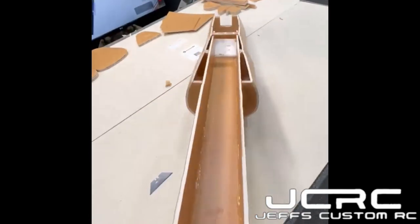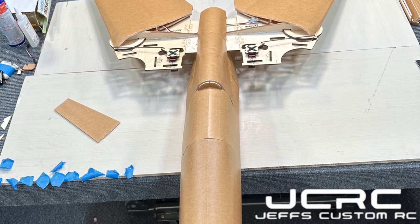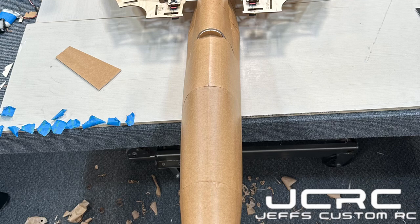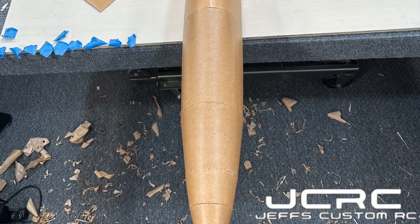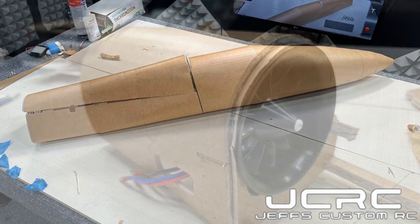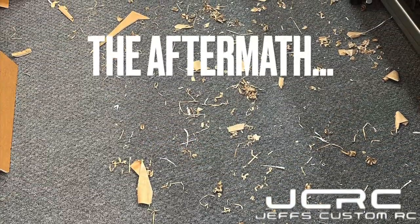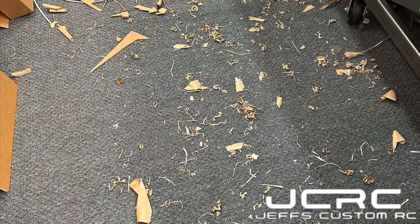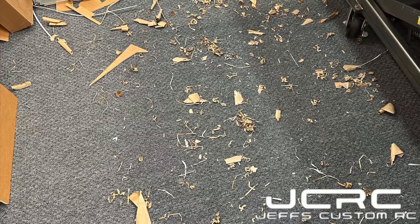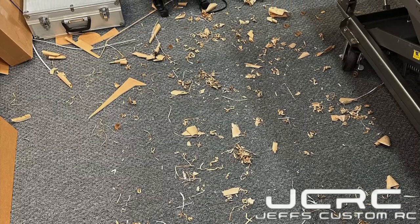It's a big one. Well guys, it's coming along great and I hope you'll stick around for Part 3 of the Flight Test F-14 Master Series build. But first, we've got a lot of cleanup to do. Wayne's made a really big mess. I'm Jeff, you're watching Jeff's Custom RC, and we'll see you soon.